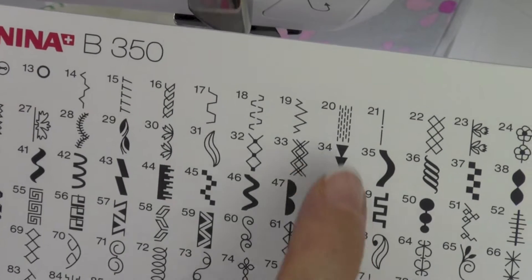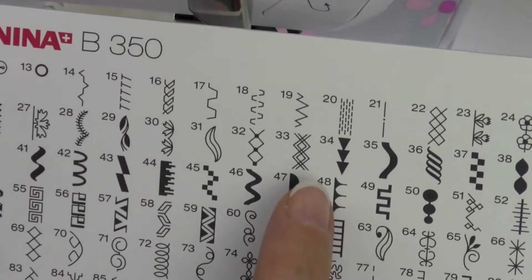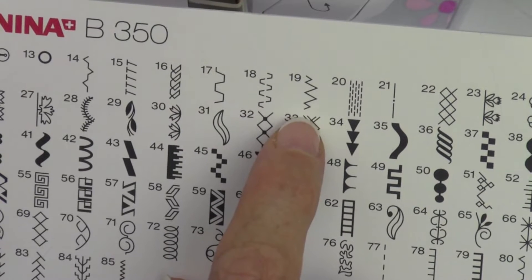Since we're talking applique, I'm going to show you a stitch that I discovered many years ago, and this is my favorite applique stitch. Now, it's not going to look like an applique stitch at all, and you'll never find it written up into anything.